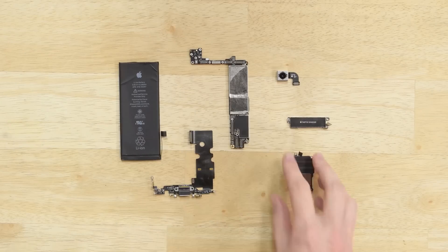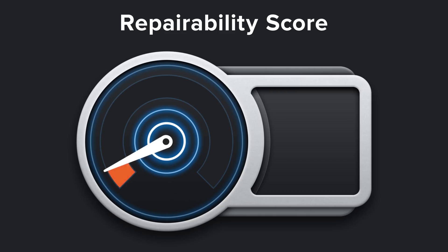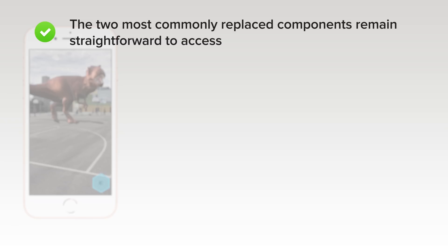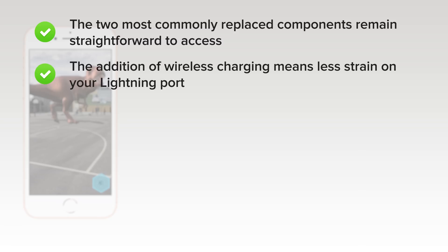With our tour of the iPhone 8 coming to an end, it's time to face the music. The iPhone 8 scored a 6 out of 10 on our repairability scale. What we liked: the two most commonly replaced components — display and battery — remain straightforward to access with the proper knowledge and tools. The addition of wireless charging means less strain on your lightning port, which is a common point of failure.